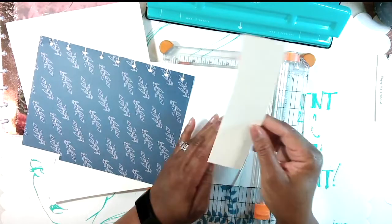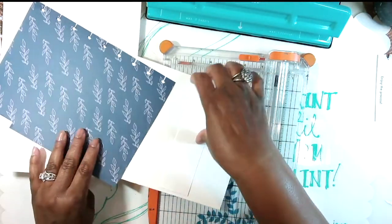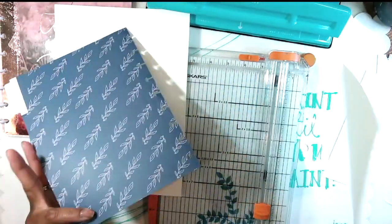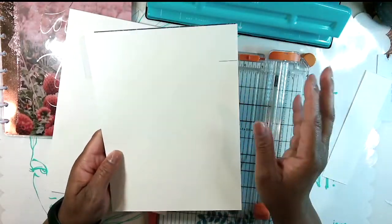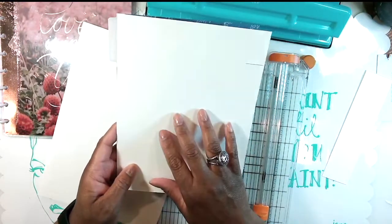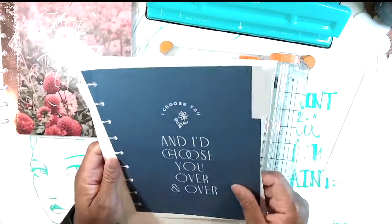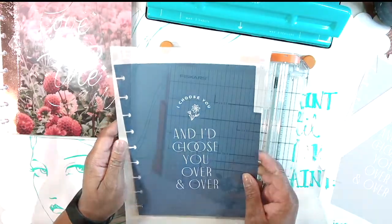We're gonna save this little leftover piece — you can make a belly band with it or something else. We won't worry about the pencil marks because we're gonna paint over it anyway. This is our guide, guys — this is what we're going to cut all our pages down to for the planner. Let me go ahead and finish that up and then I'll show you how everything turned out.